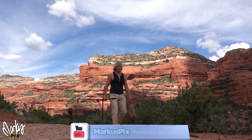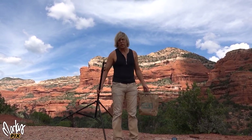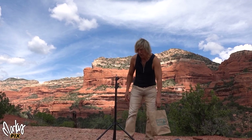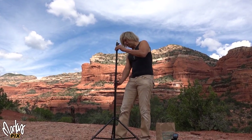So you're on location and you're going to put up an umbrella or a light stand, and there's a chance it's going to get windy and blow the light stand over. I always carry really light light stands because I travel a lot. I'm going to show you how to secure a light stand so it doesn't blow over.